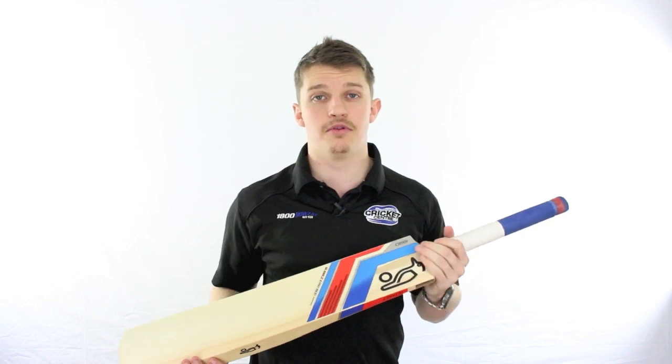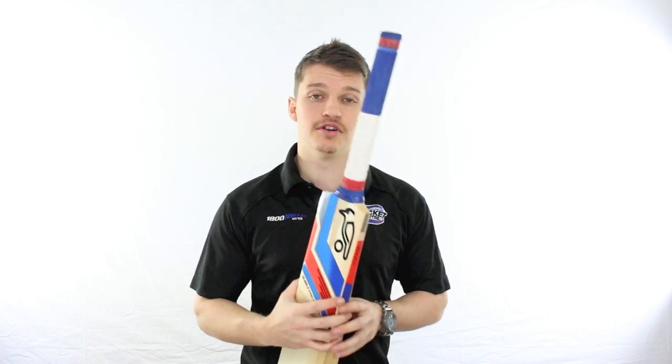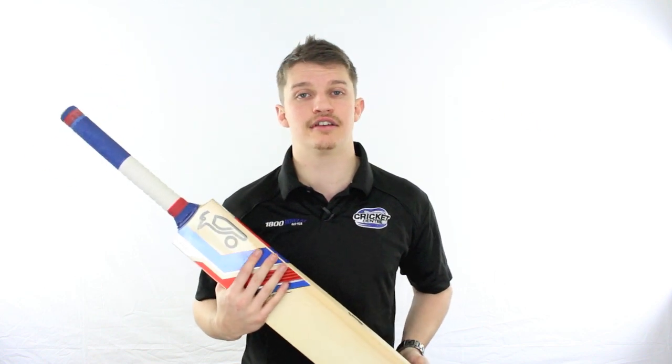This bat is available in a bunch of different ranges — heaps of different sizes and heaps of different qualities of timber and series, depending on what you want to spend and what size you need. So if you do want a Bubble, I'm sure we've got one here that's ready for you.